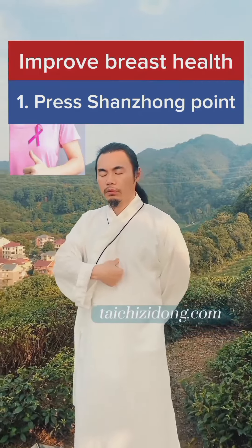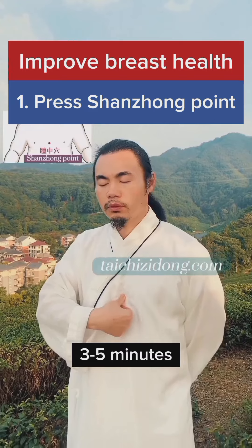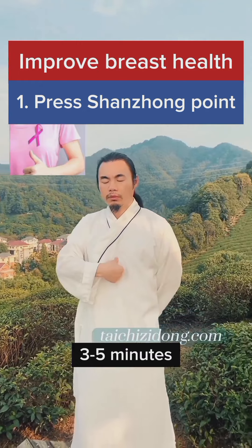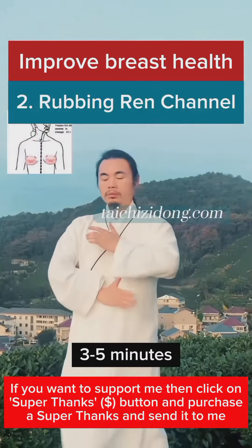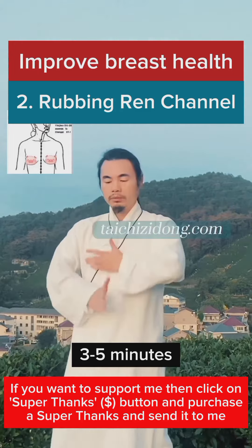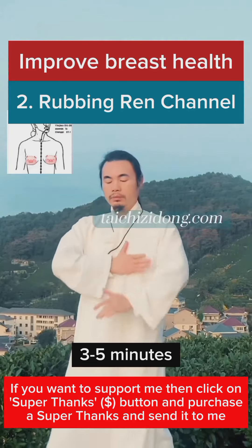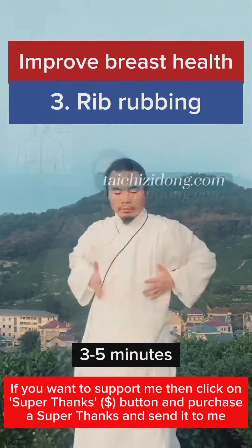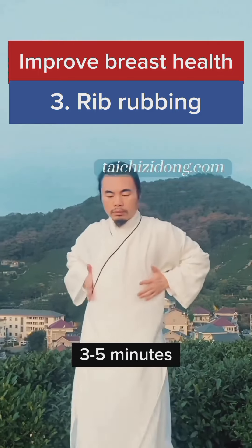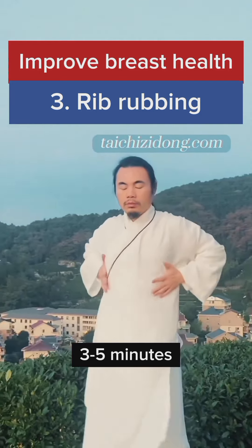This exercise will help you to improve breast health. Press the shanzong point and perform rubbing along the channel. Do this exercise 3 to 5 minutes a day.